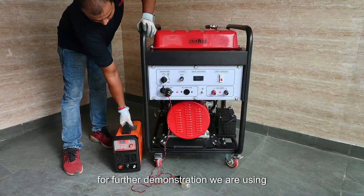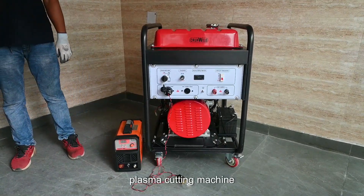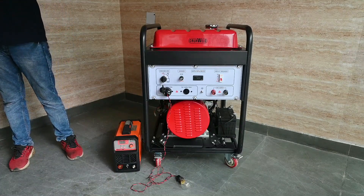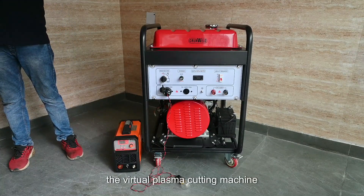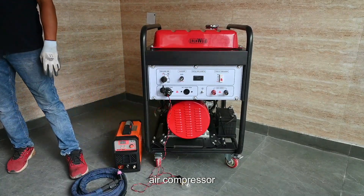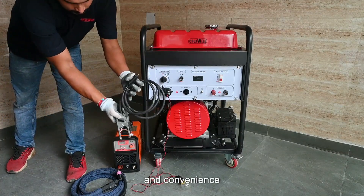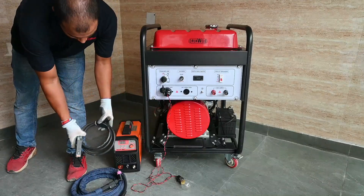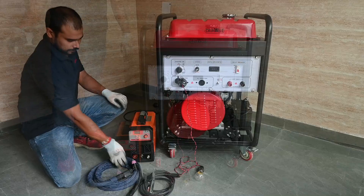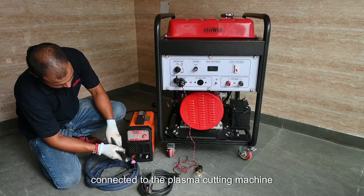For further demonstration, we are using the Cruxwell inbuilt plasma cutting machine for welding and cutting purposes. The Cruxwell plasma cutting machine comes with a torch and an inbuilt air compressor for portability and convenience. It can be used anywhere at any site without the need for a separate compressor.